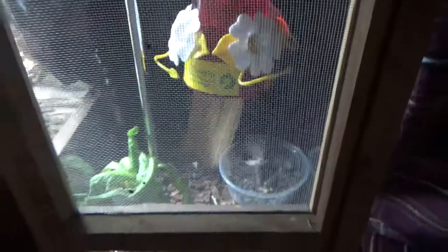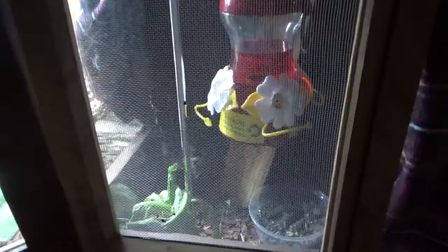These are nocturnal moths so I like to keep them pretty dark, but right now I've got the light on so you guys can see what's going on in here. This is how they start off — these are the eggs, and you can see a couple little babies actually hatching out right now.